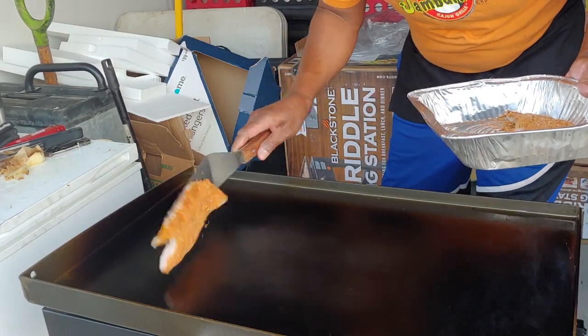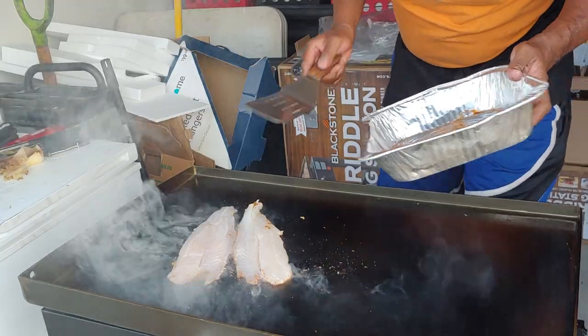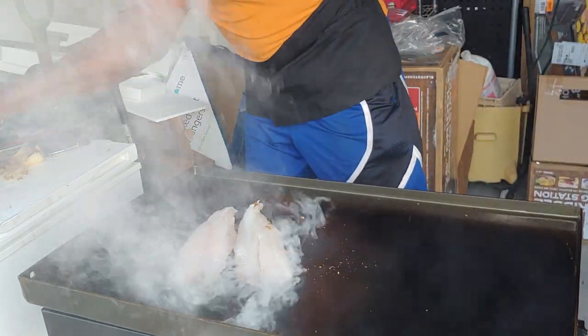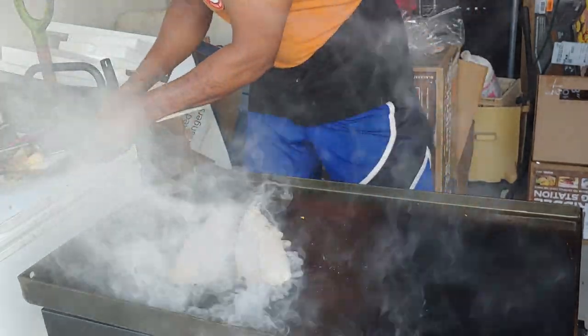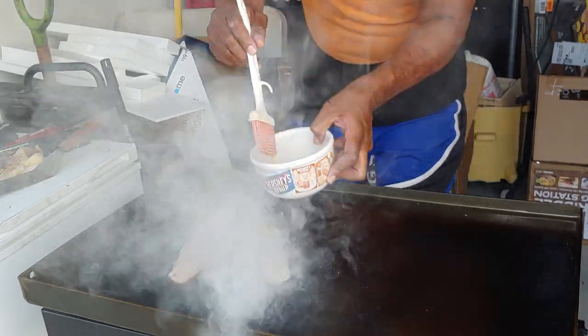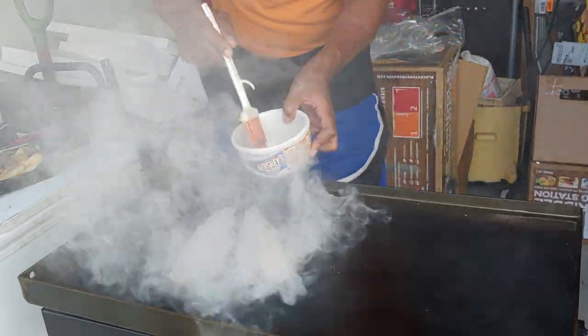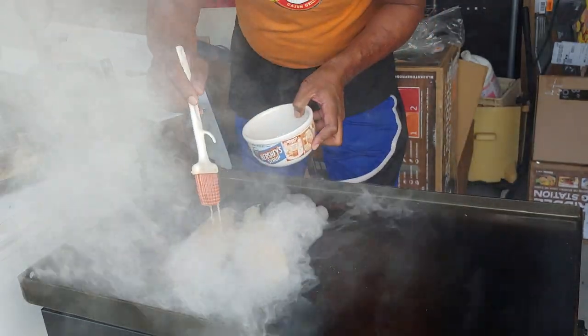We have some catfish here and we're just going to hit it like that on the grill. It has some butter and it has some of my special miracle seasonings in it. My apologies for all that smoke coming up real nice. Look at those bells of white smoke coming up like that.